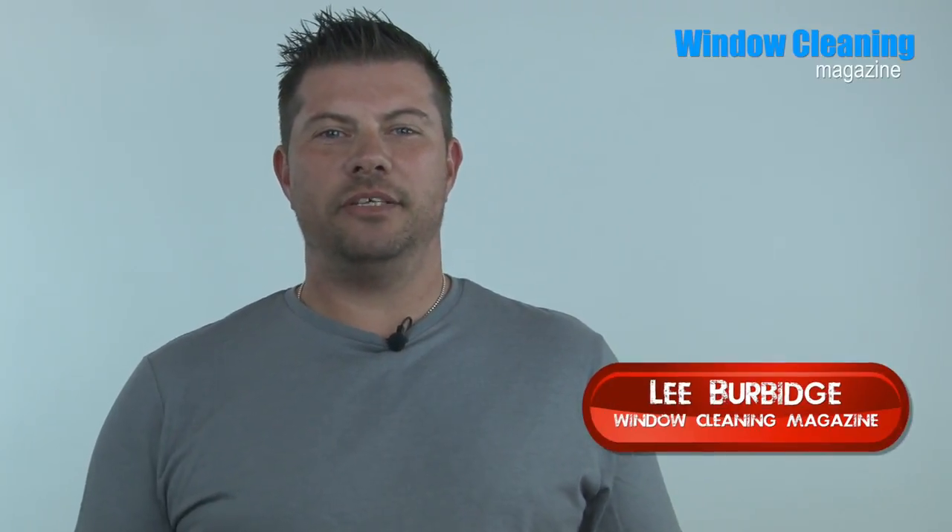Hi, I'm Lee and this is Bhutto. Today we're talking about cleaning glass faster with a Constructor Brush.